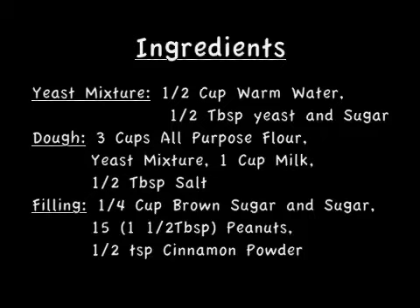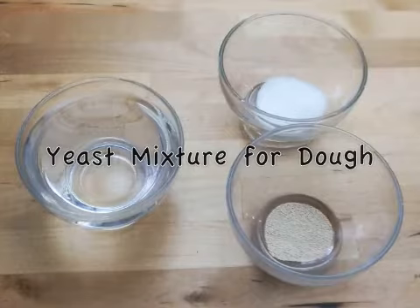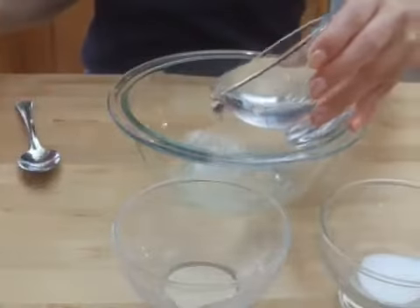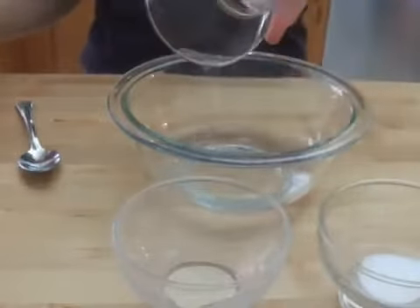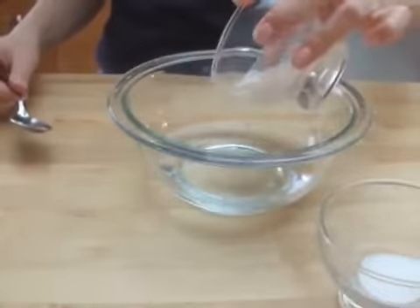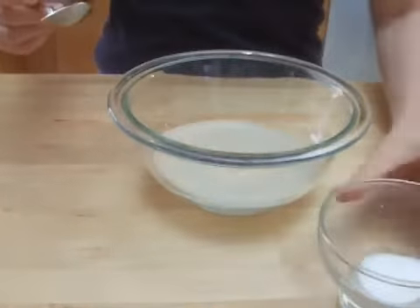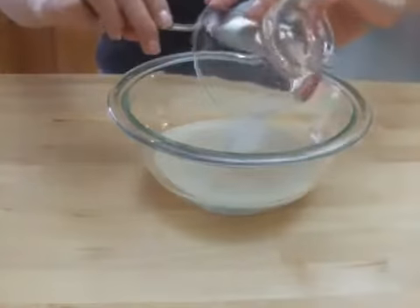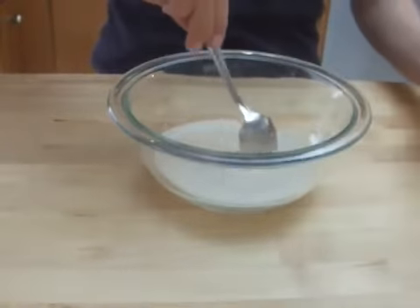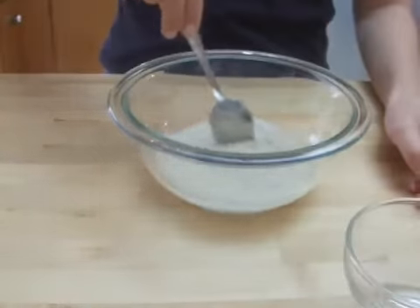Here are the ingredients that you will need. To start, combine half cup of warm water, half tablespoon of yeast, and half tablespoon of sugar.